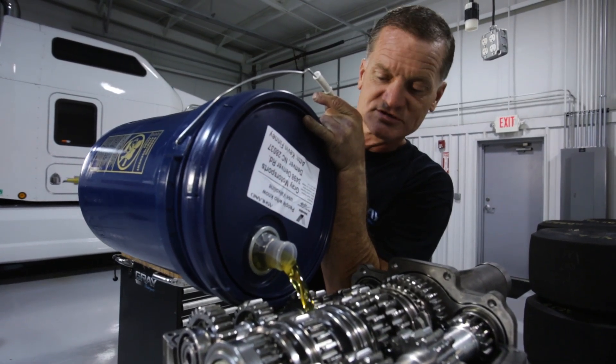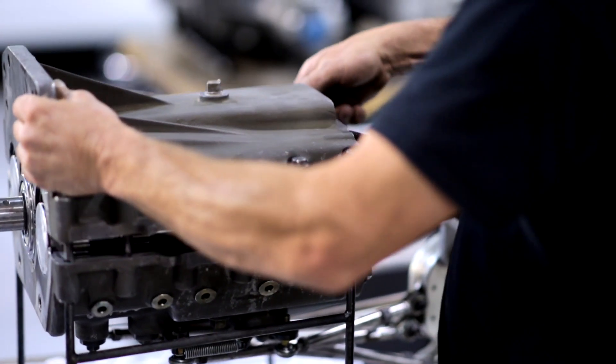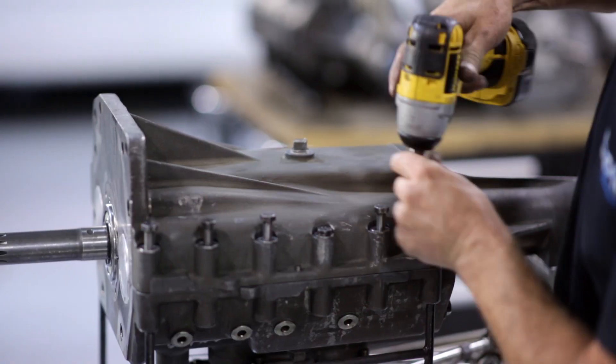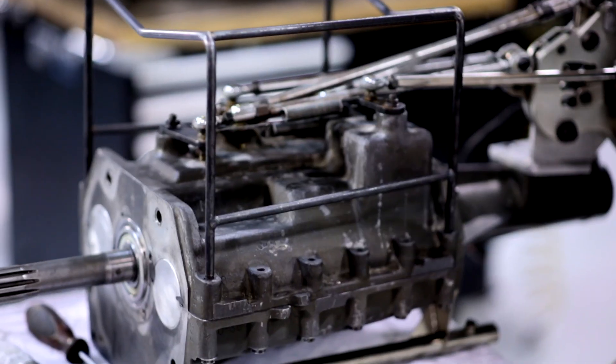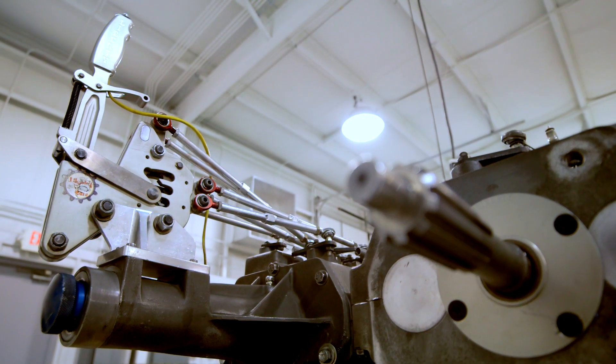These transmissions, we take them out of the car every single run down the racetrack. The reason we do that is we try to optimize our run by changing first gear, second gear, third gear — whatever we need to change for track conditions, weather conditions. It's a last minute call, so we've got to do a transmission teardown, change the gear, and back together, usually in about 10 minutes if we've got that much time.